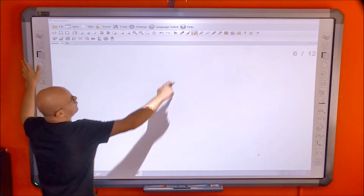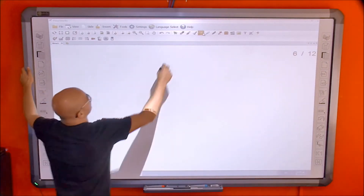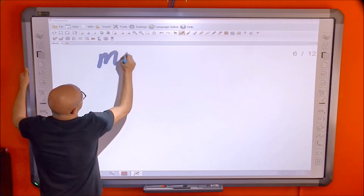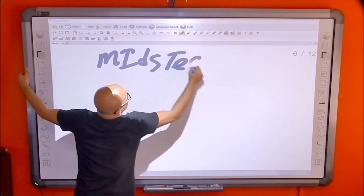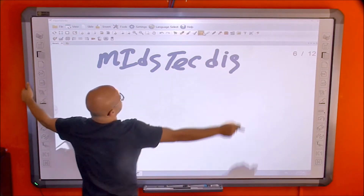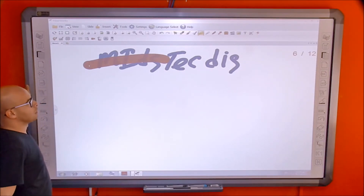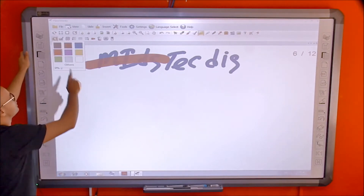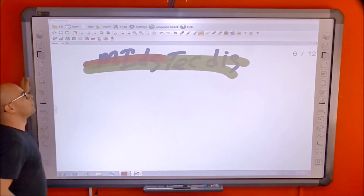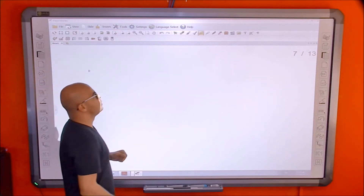Then there's the highlighter tool. If you've written something in a different color and want to highlight it, you can use the highlighter over it. To change the highlighter color, you simply use the color selector and choose the normal color you want to use for highlighting.